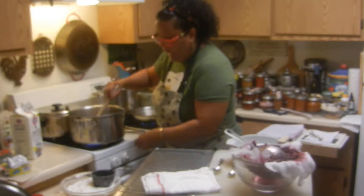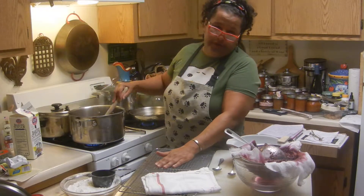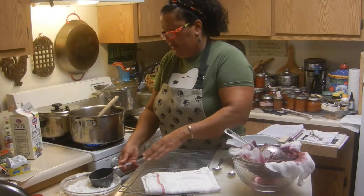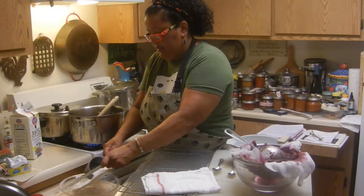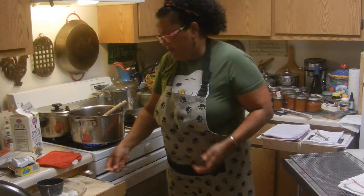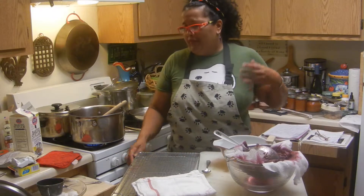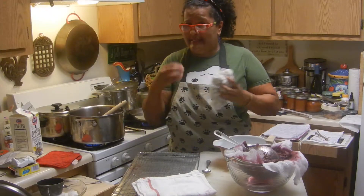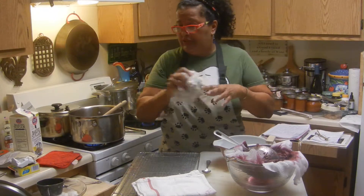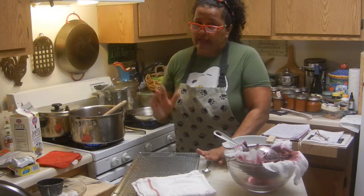That's a little over 200 degrees. That's seven — let's put eight, let's put one more. I can taste the rosé in there, and as it boils the alcohol is going to evaporate. But the rosé is really, really nice.